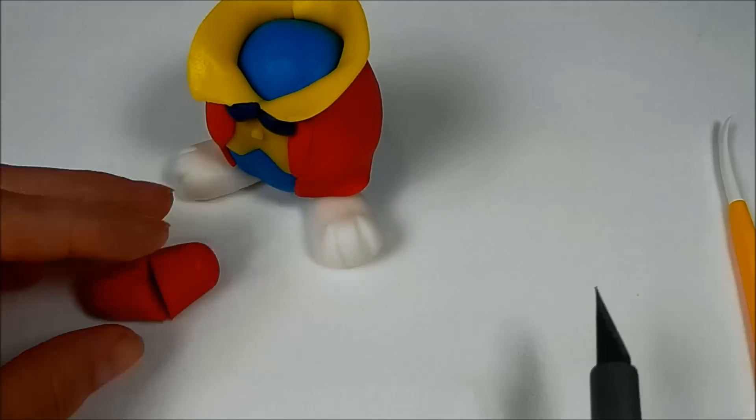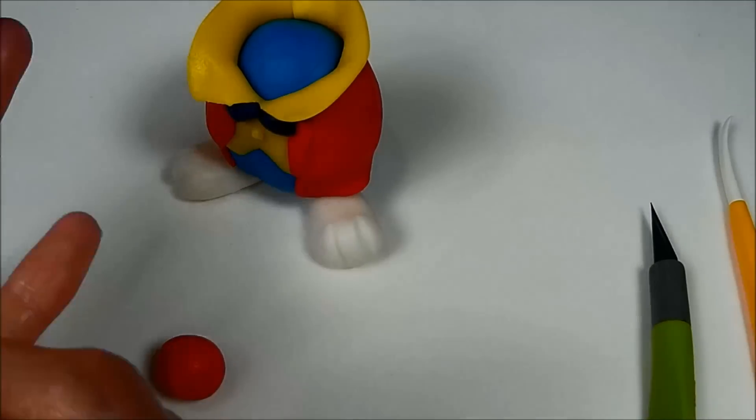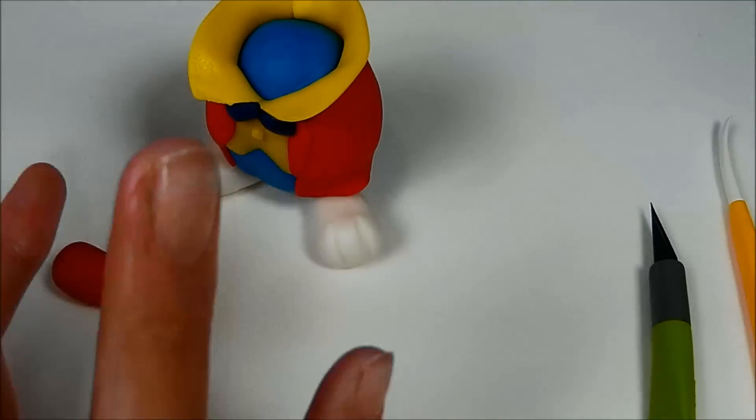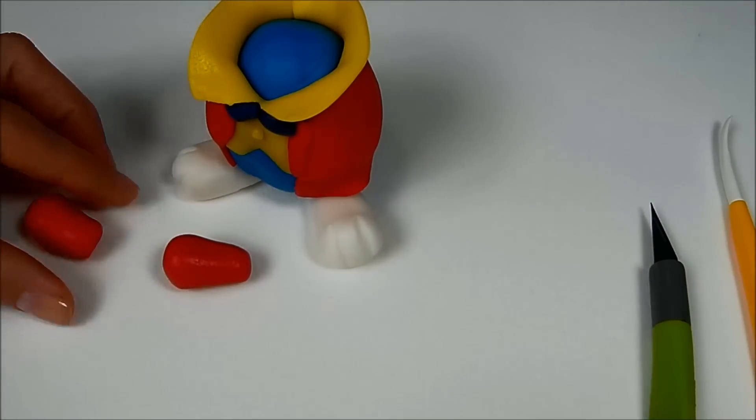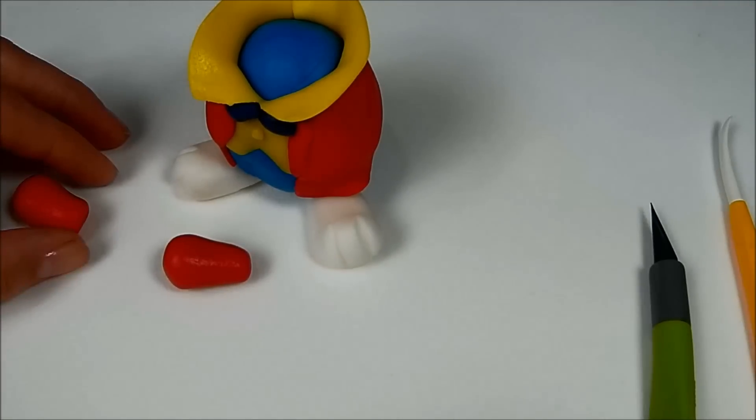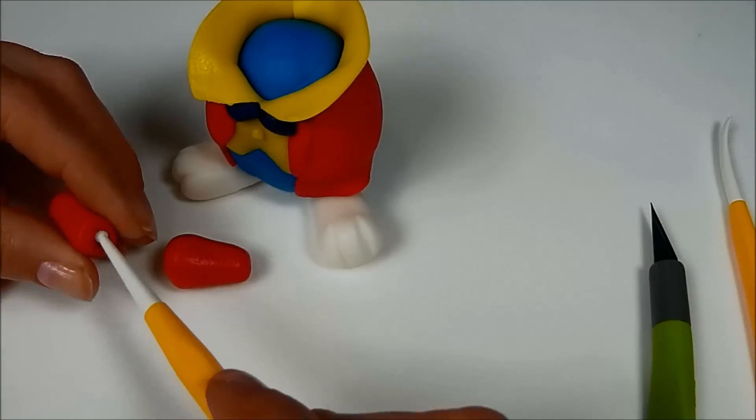To make the arms the same size, roll a sausage shape from red fondant and cut it in half, then change each half into a ball and roll cone shapes from them. Use a ball tool to make deep holes in the narrower part of them.